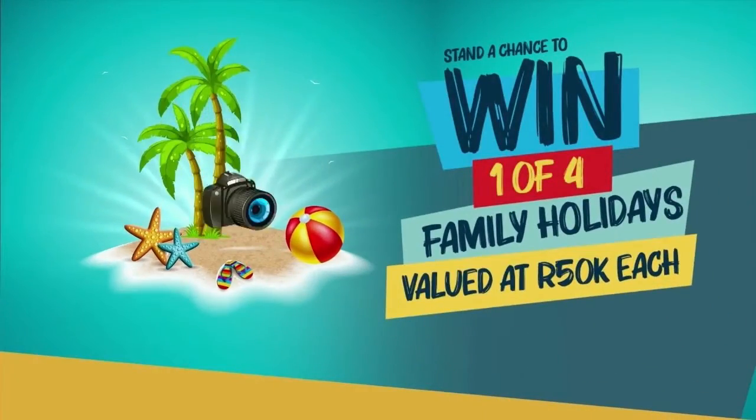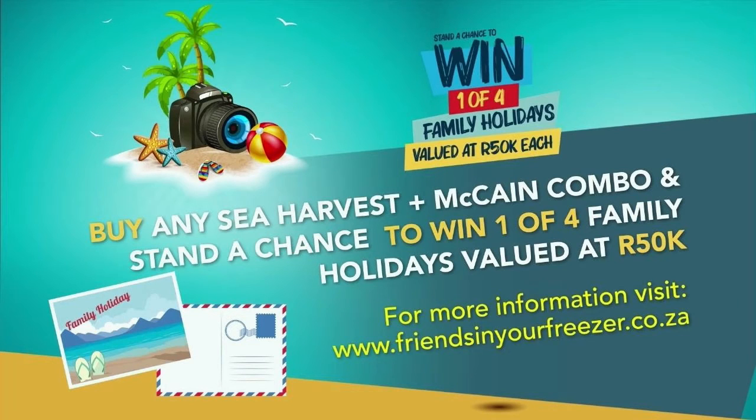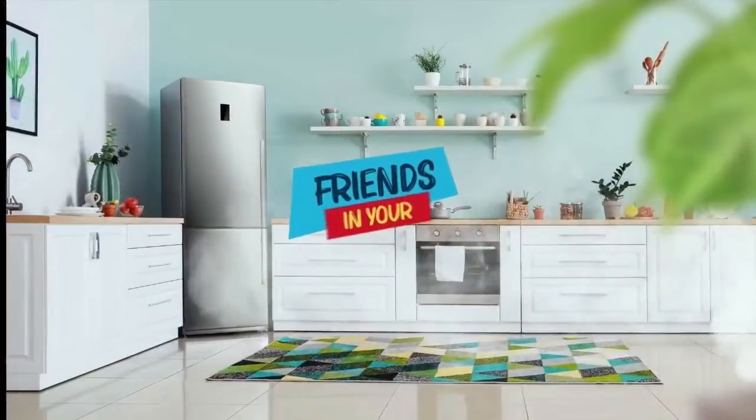Please come visit us every single week — if you want to come five times a week, we've got a spot for you every day. You can win big with hashtag Friends in Your Freezer by Sea Harvest and McCain by standing a chance to win one of four fun-filled family trips to a local kid-friendly destination to the value of 50,000 rand. Simply buy any one McCain and one Sea Harvest product combo, take a pic of your till slip and upload it on friendsinyourfreezer.co.za. Don't forget to keep your original till slip as proof of purchase. The recipe is also available on expressoshow.com — go out there, make sure the kids are fed, and get eating!